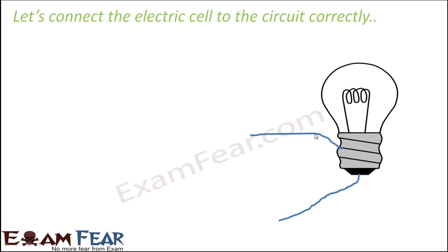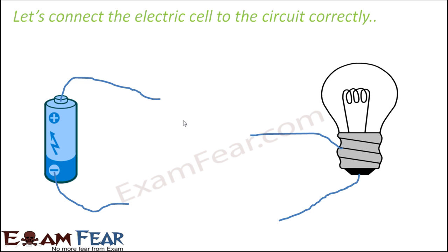You connect a wire from one terminal of the bulb and another wire from the tip of the bulb. The electric cell has a positive terminal and a negative terminal. You take out a wire from the positive terminal and a wire from the negative terminal. In real life, you wrap the wire around the battery and take one end from each side.